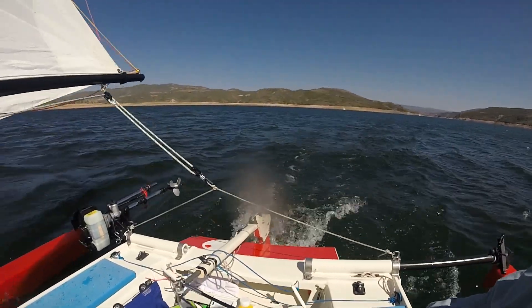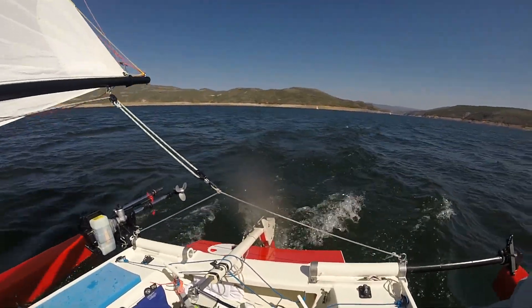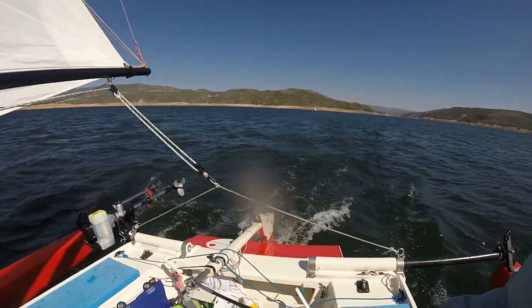Don't have a rooster tail. Don't have a tremendous upwelling. Anything over five knots, she starts to really scoot out.